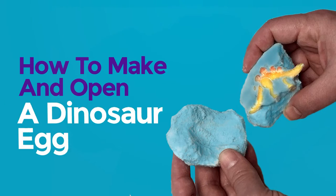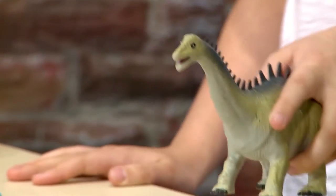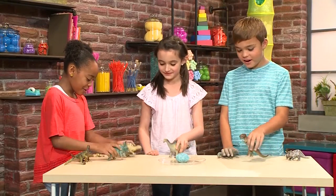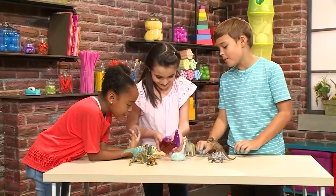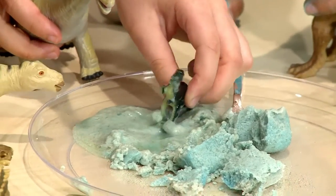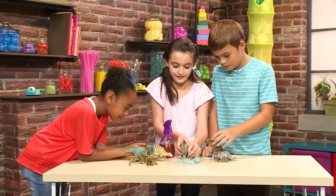How to make and open a dinosaur egg. It's time for the dinosaur egg to be hatched! Everybody, come on in. It's bubbly — look at all those bubbles! Hello, everyone. This is how you make dinosaur eggs.